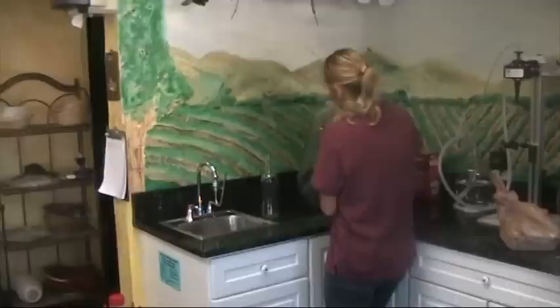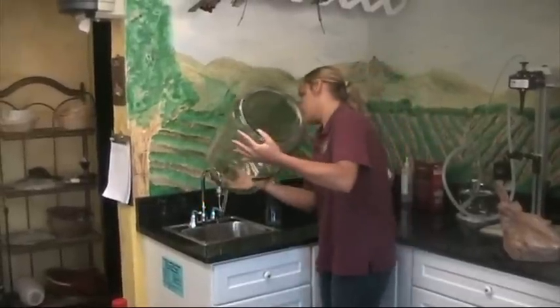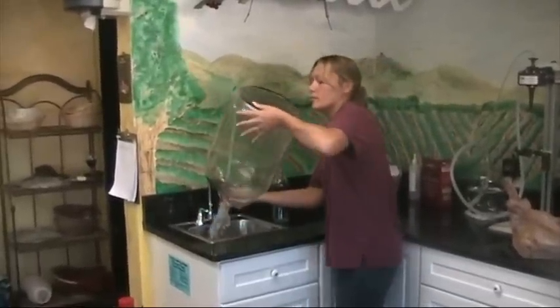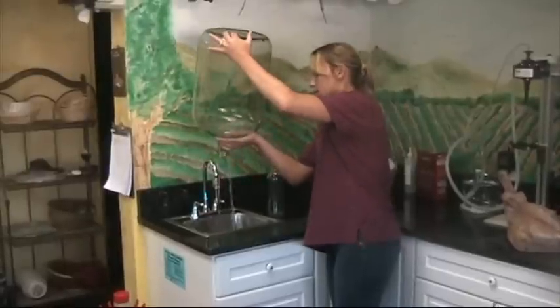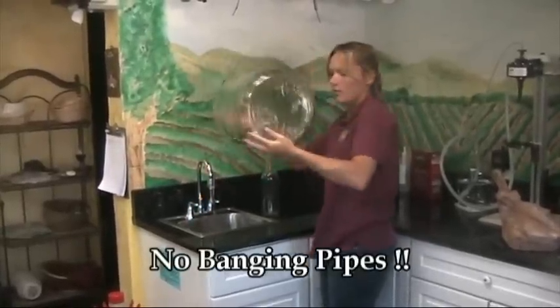The secret to this device is the way in which the water turns on. The valve does not open and close all at one time, but it opens and closes slowly, which gives you a more gentle pressure of water.